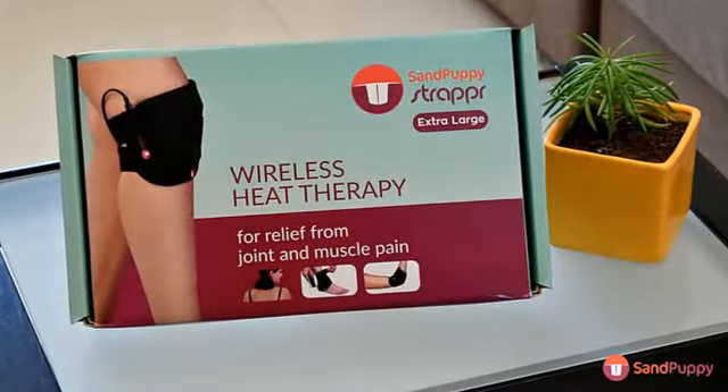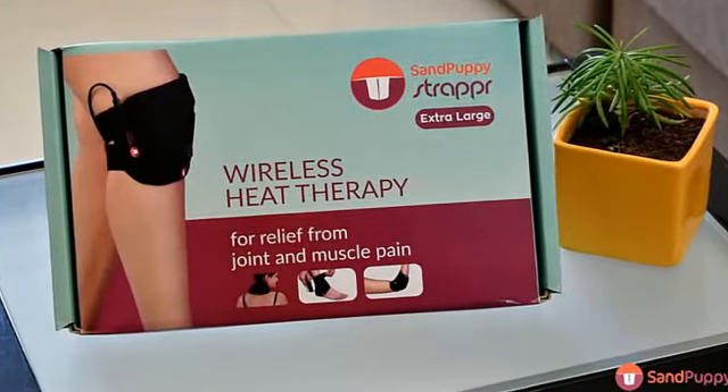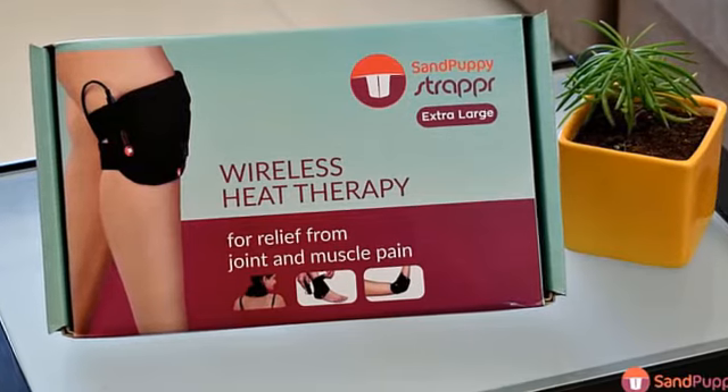Sand Puppy Strapper XL, a wireless heat therapy product for joint pains. Let me show you how you can use the strapper for your knee.